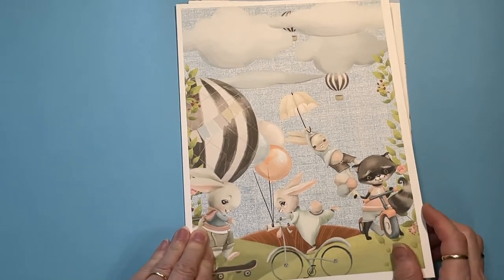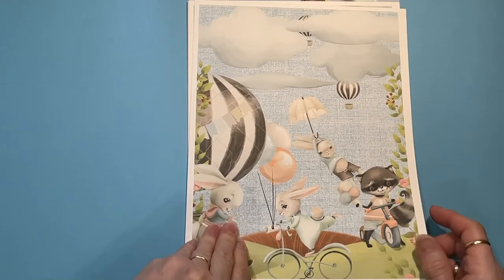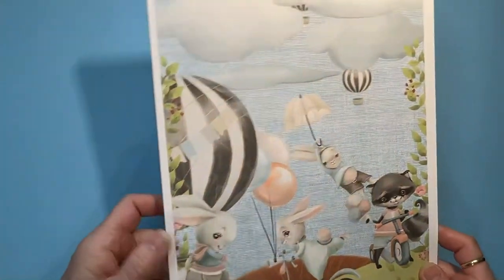So cute! I love it. This is gonna be fun to work with.